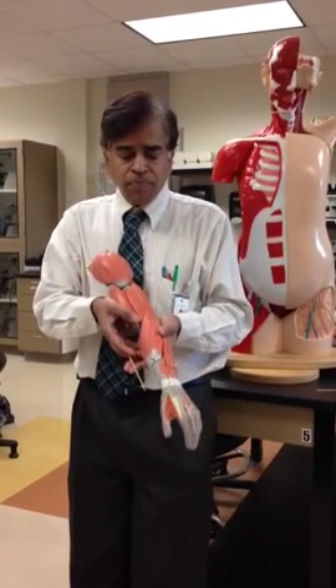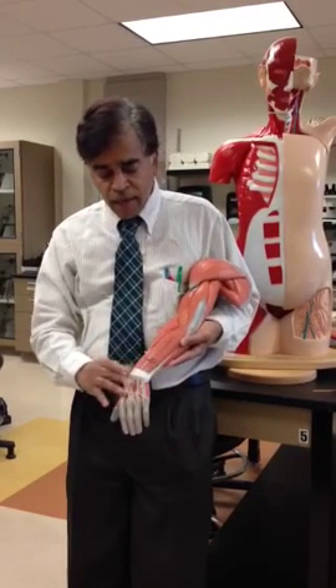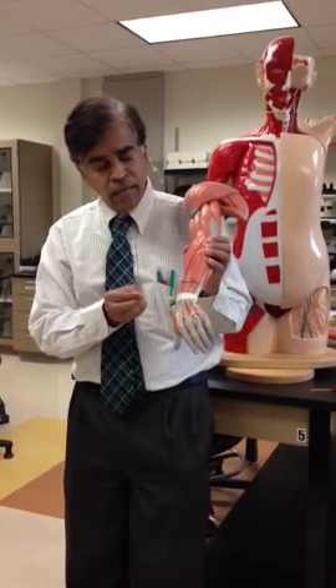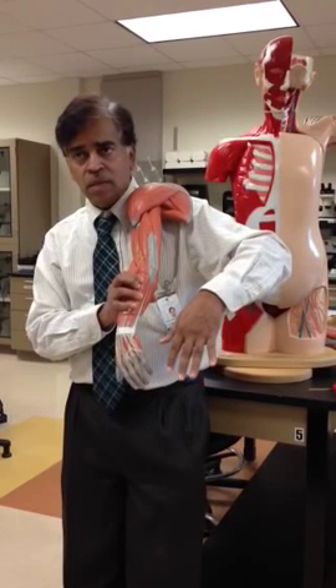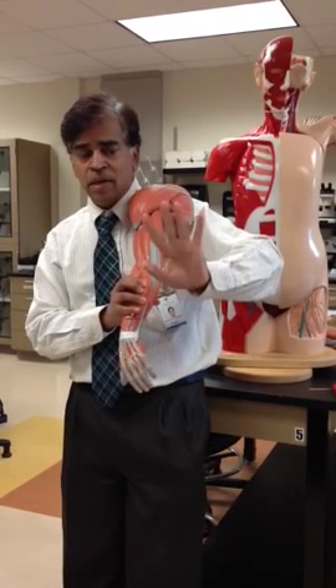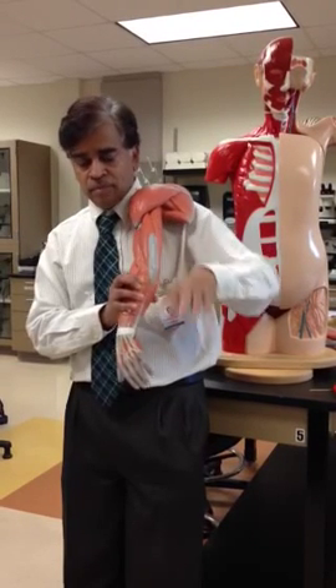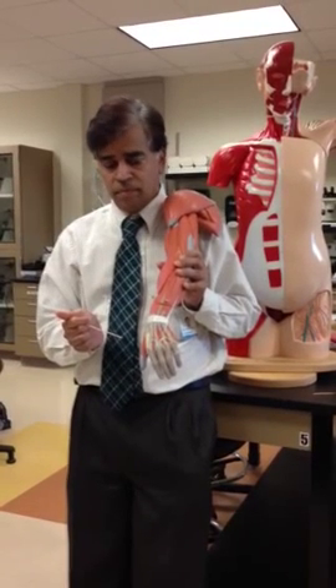And then if you turn over to the posterior view, you can see again a landmark. You can see all these tendon sheets connecting to this muscle in the middle. You can use your muscle and see what it does — it extends your digits. We call this extensor digitorum.